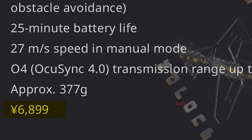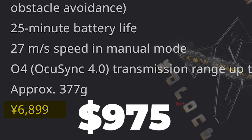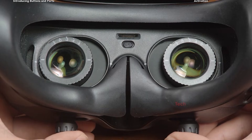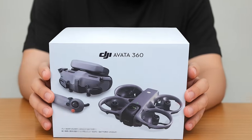Priced at 6,899 yen — around $975 — it feels like DJI wants to make high-end 360 FPV more reachable, and honestly, it's exciting. The Avada 360 will support multiple control setups, including Flight Goggles N3+, FPV controllers, and the standard RC-2.